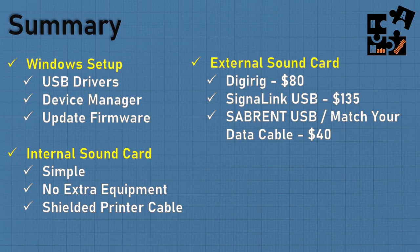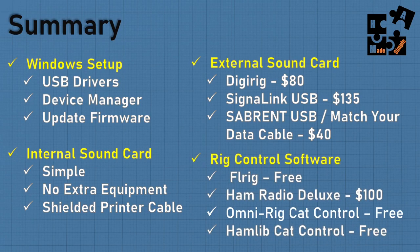A very low-end option is the Sabrent USB sound card, available on Amazon. That was my first sound card. The downside is finding data cables that match it — you have to go to eBay and there's maybe one seller who doesn't always have stock. Under rig control software, FL-Rig is free, robust, and widely used — especially compatible with FL-Digi, FL-Message, and FL-Amp. It's a great solid solution.